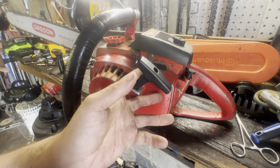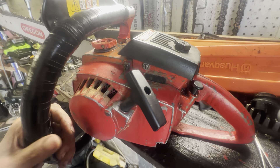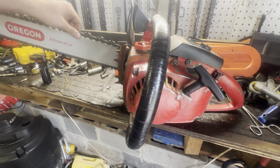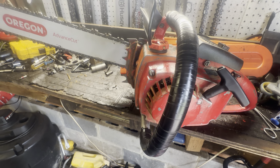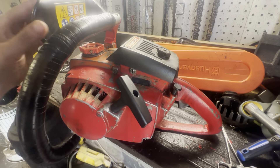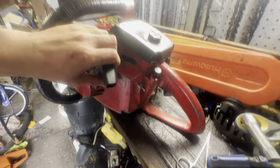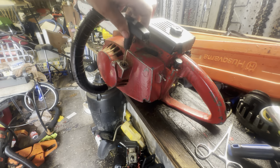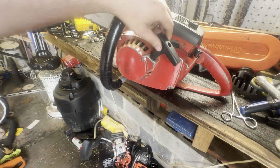Here's my Homelite Super XL automatic with a wraparound handle on it — a replacement handle with a hand guard. I did put a little bit of oil in it and some fuel in it. I hadn't started it, but I did start it yesterday before I swapped out the square handle.